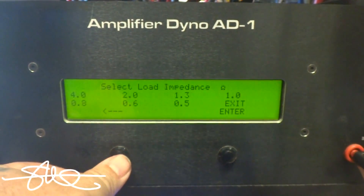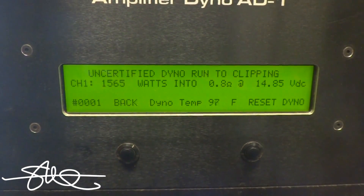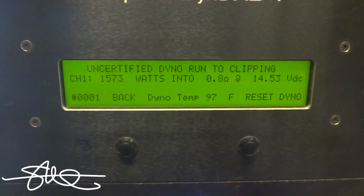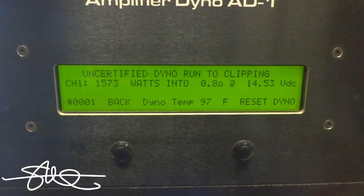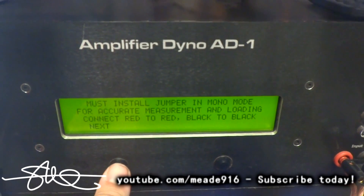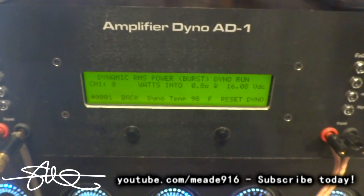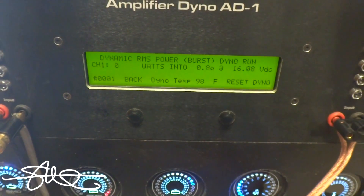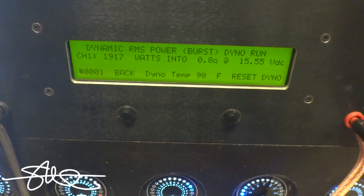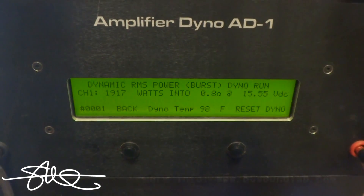1290 watts. That's just from 1 ohm to 0.8 ohms — a noticeable jump in output.